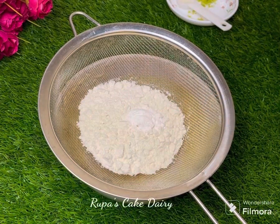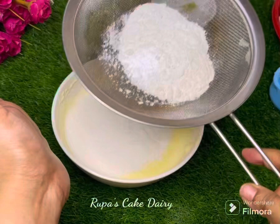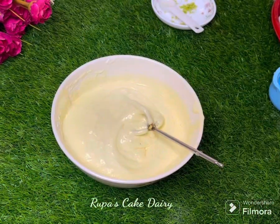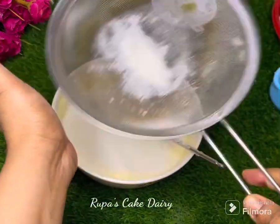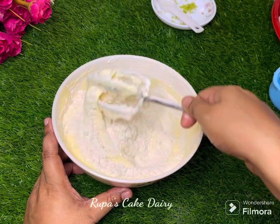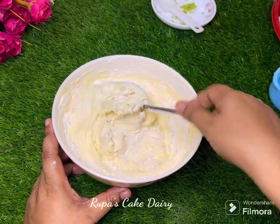I have a half cup of baking powder. I am going to cut the baking powder, then mix it up a little bit.